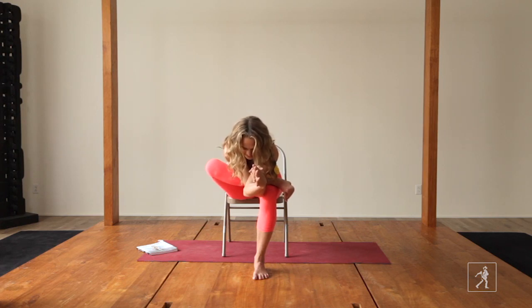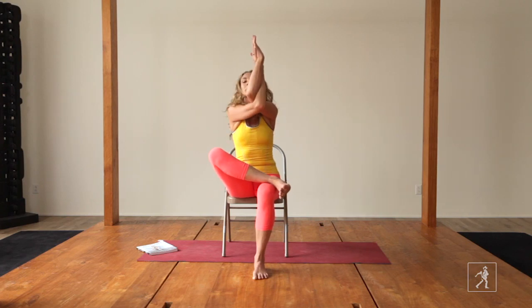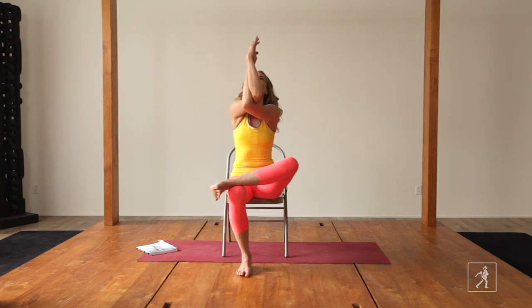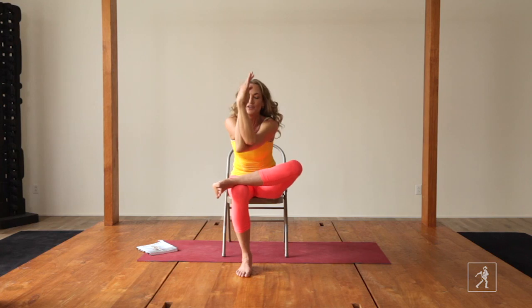This is a great hip opener. Inhale, come up and exhale, unwind. Change sides — left ankle, left arm underneath the right. Inhale, lift your chest and exhale, fold forward.